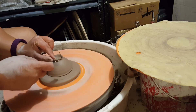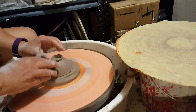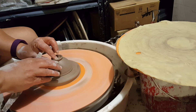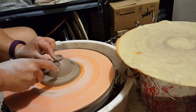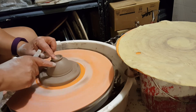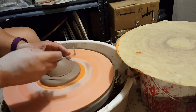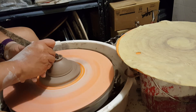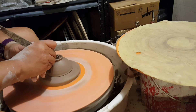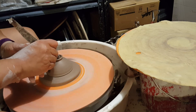One thing you can do to know that you have the same amount of clay on the inside and the outside is just test your fingers and see that they are going down about the same amount. Right now I think I have to take just a little bit more off the inside, because the wall should be about the same between the inside and the outside of the foot.